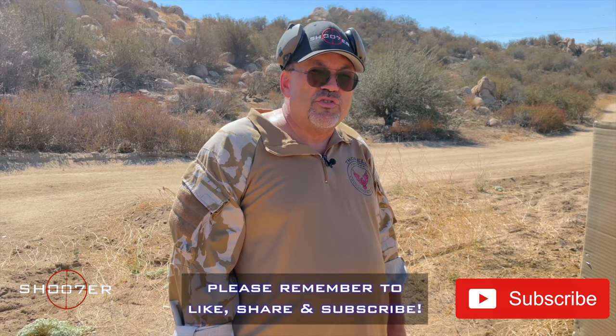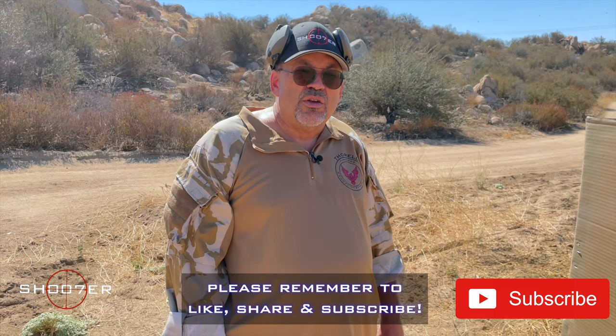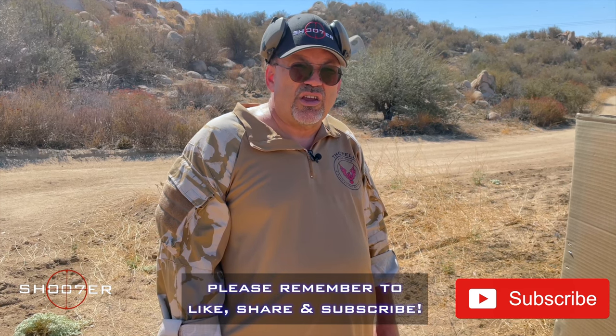On behalf of Shooter the Series, I'm Ed Thorell. We want to thank you all for sticking with us. Y'all take care.